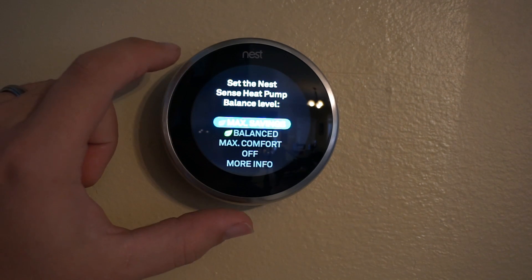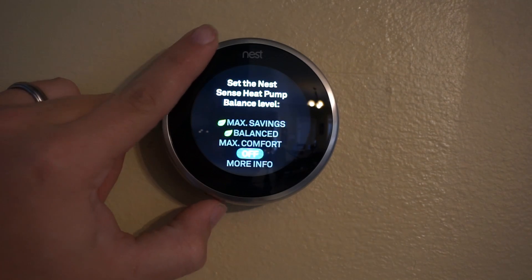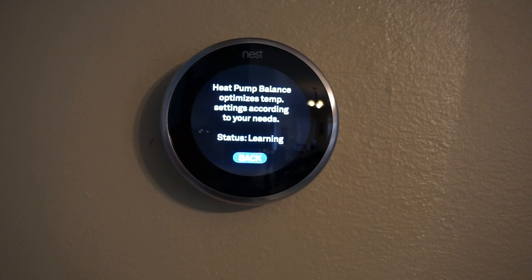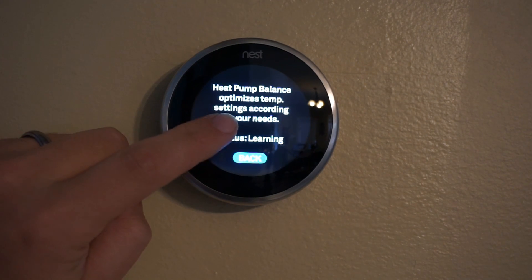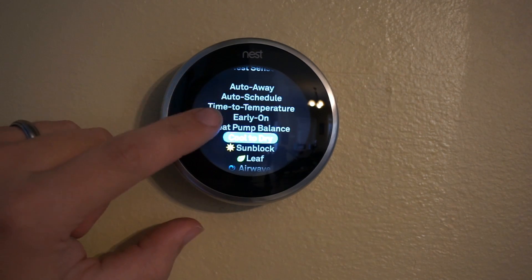Heat pump balance — if you have a heat pump, this will save some energy if you use one of the leaf options here. I've got it set for max savings, and it will take a little bit longer for your system to heat up if you do one of the leaf options.